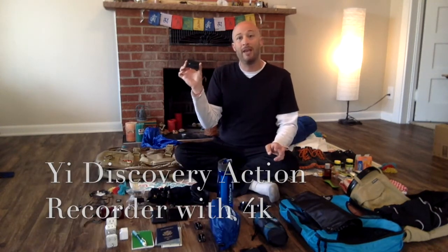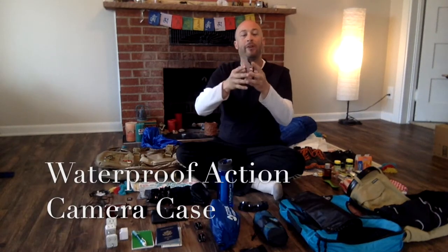Now, this right here is the Yi Discovery digital camera. I like this — I don't like the battery life though on it, but I got four extra batteries here and it's a little charging station in a Ziploc bag. So I will have both these together. I have a waterproof case.